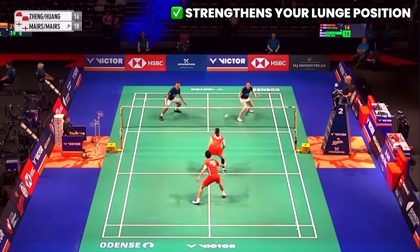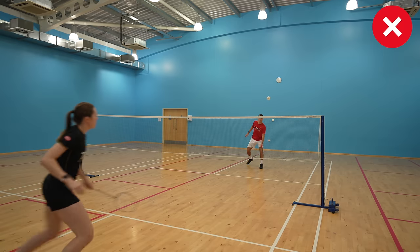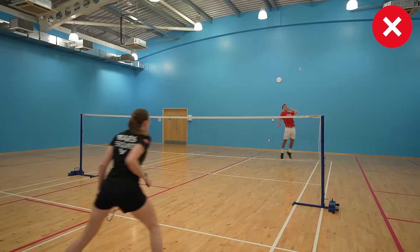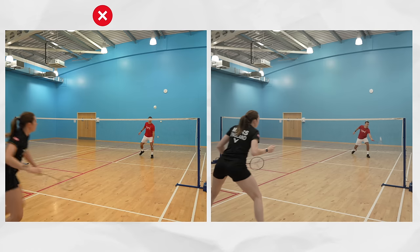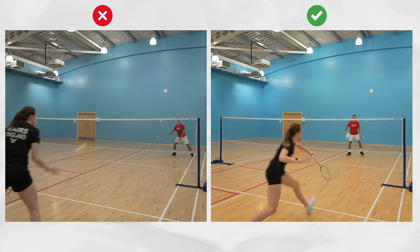So why is this exercise so good for badminton? It's great for activating your core and strengthening your lunge position so that you can play better shots from there, rather than collapsing your core and losing control of your body and therefore your shot. Here's what you might look like if you don't do this type of exercise compared to after doing it — that's the practical application. Back to the gym for the next exercise.